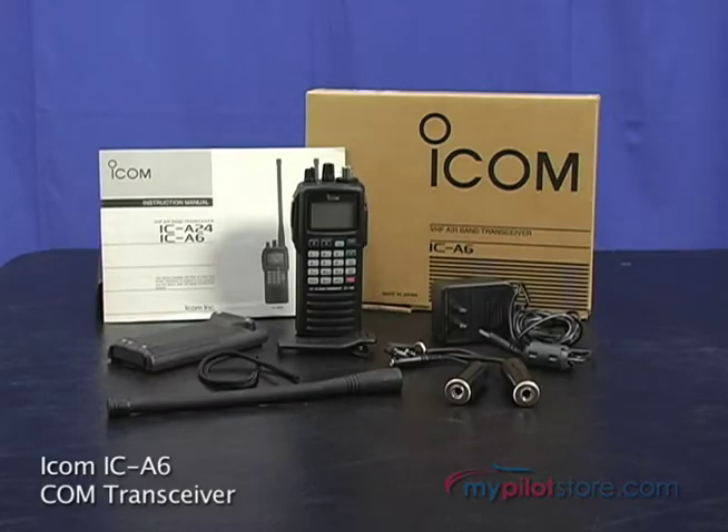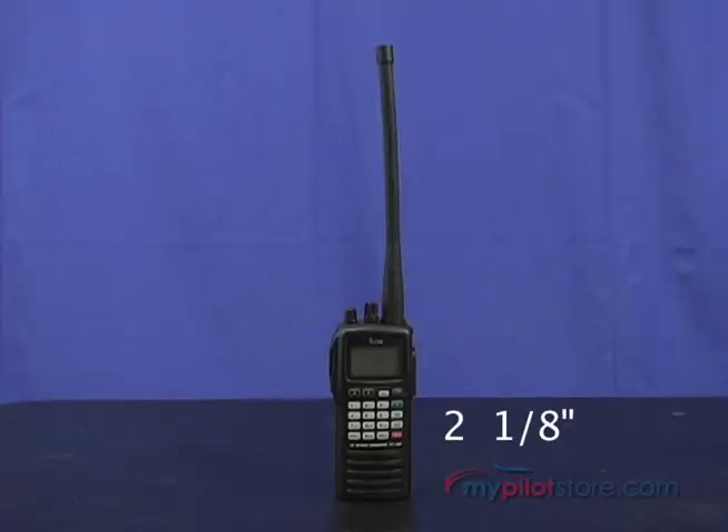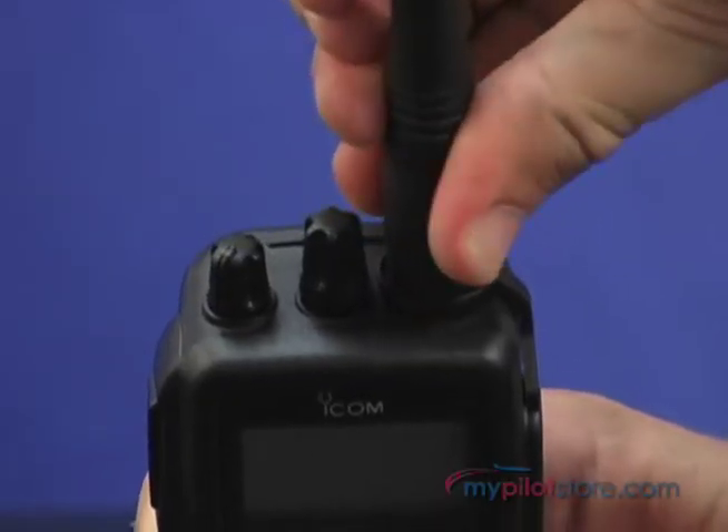MyPilotStore presents the ICOM IC-A6 transceiver. It measures 5 by 2 and 1/8 by 1 and 1/2 inches and weighs just a little over 15 ounces. It ships with a flexible antenna measuring 8 inches.